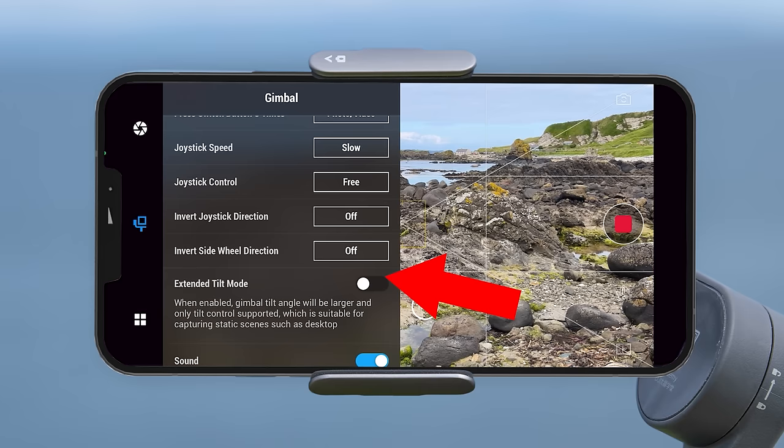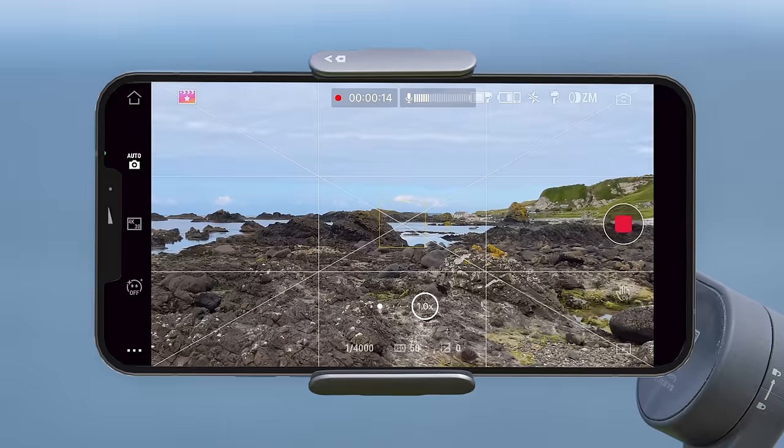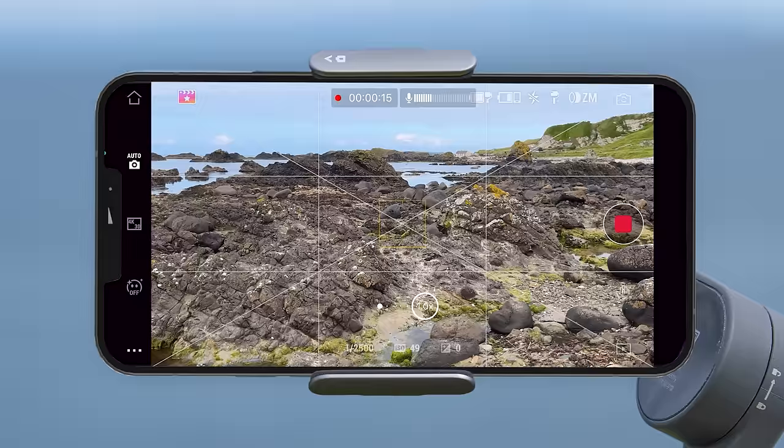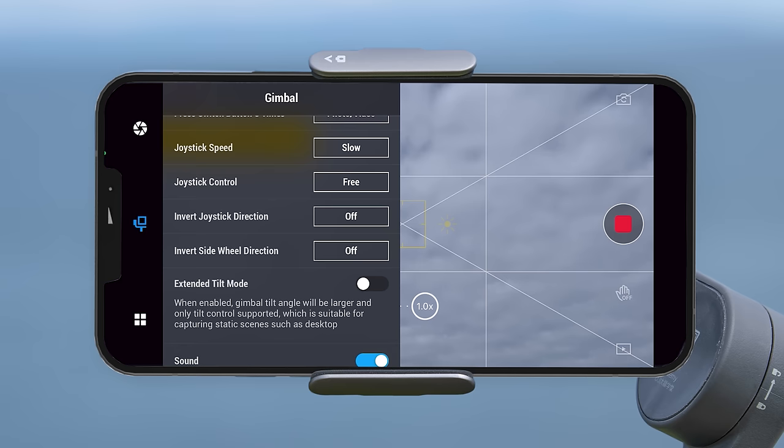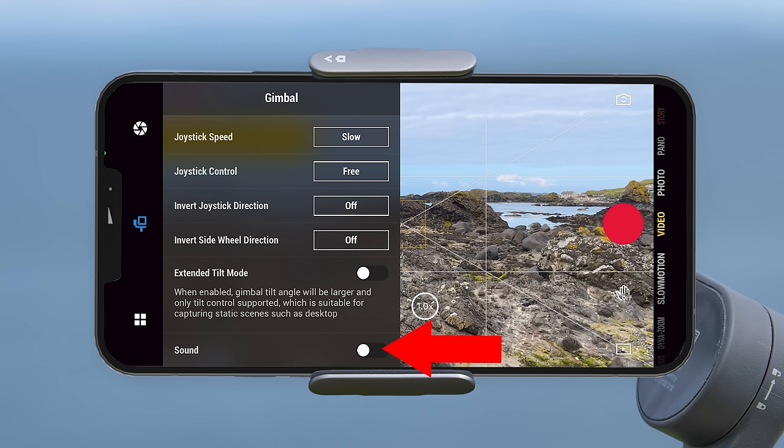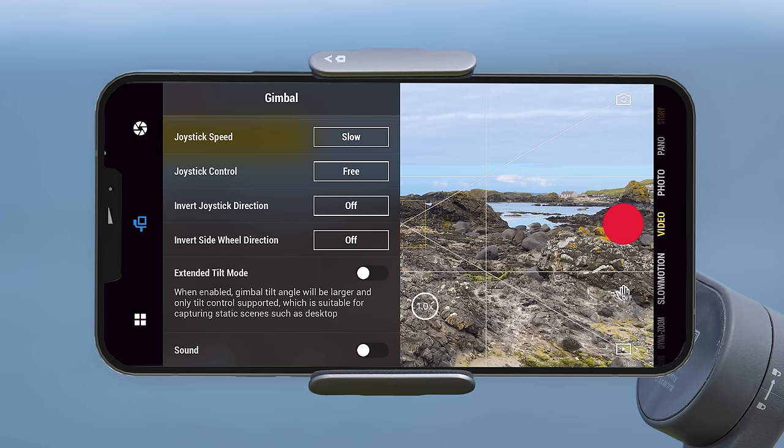Next you can turn on extended tilt mode — when enabled the gimbal tilt angle becomes larger meaning you can tilt it further, however only the joystick can control the tilt with this on. Lastly you can turn off the sounds the gimbal makes — such as beeping when changing modes — by turning off the sound option at the bottom. This is useful if you are recording video and don't want to hear beeps, or if you're somewhere you can't make noise.